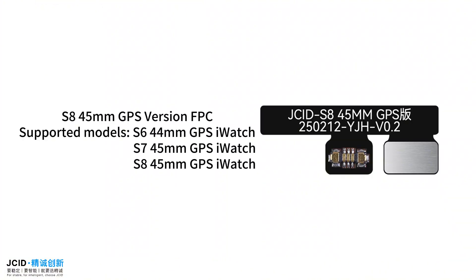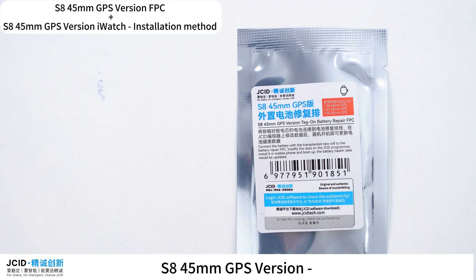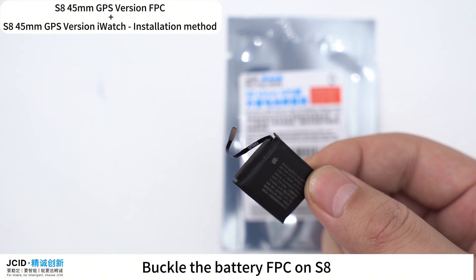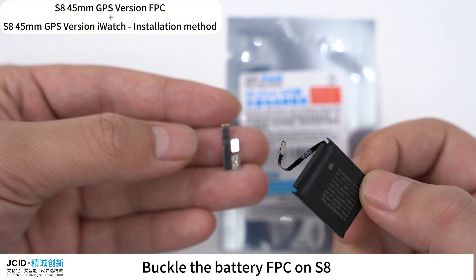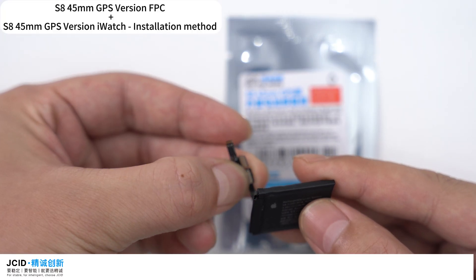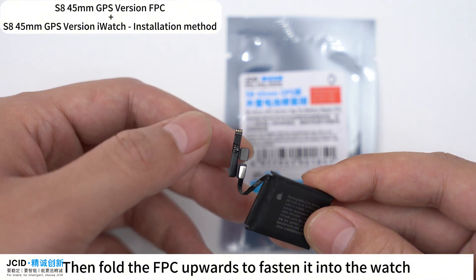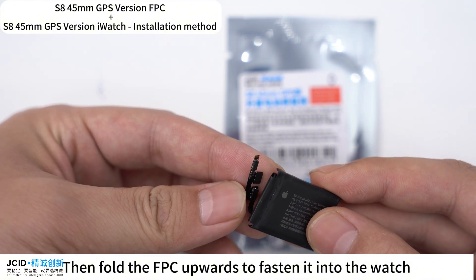S8-45mm GPS version FPC. Supported models: S6-40mm GPS iWatch, S7-45mm GPS iWatch, and S8-45mm GPS iWatch. Buckle the battery FPC onto the S8, then fold the FPC upwards to fasten it into the watch.